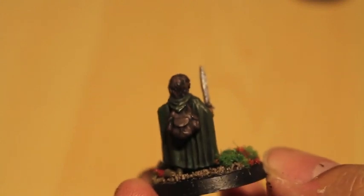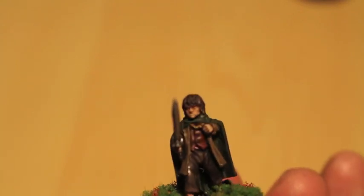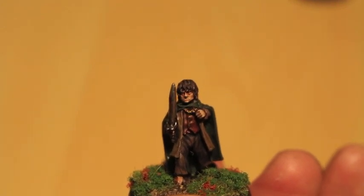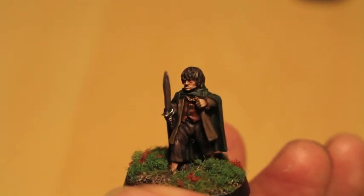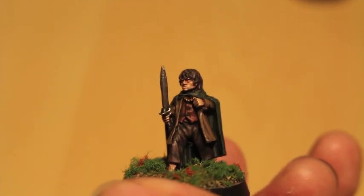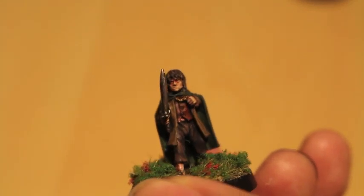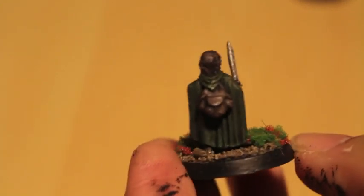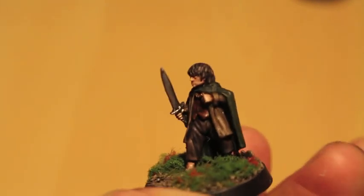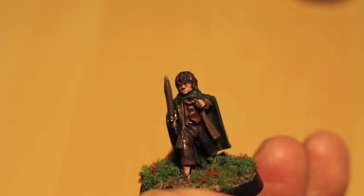For the hair I tried to match Elijah Wood's dark wig by using Dryad Bark shaded with Nuln Oil, highlighted back up with a touch of Zandri Dust or Rakarth Flesh. I repeat those highlight colors because when you add Zandri Dust to whatever color you're working with, everything gets the same tone in its highlight — and I think that's really good for making a cohesive-looking miniature. His green cloak I did with Castellan Green shaded with Nuln Oil, highlighted back up with Castellan Green and a little Zandri Dust. So there's your Frodo.